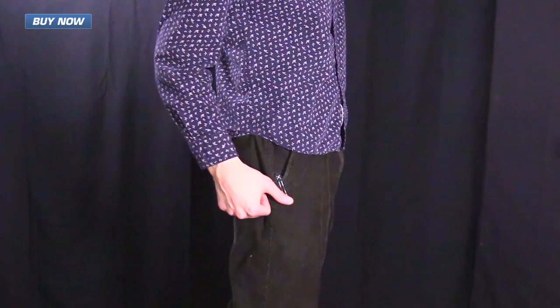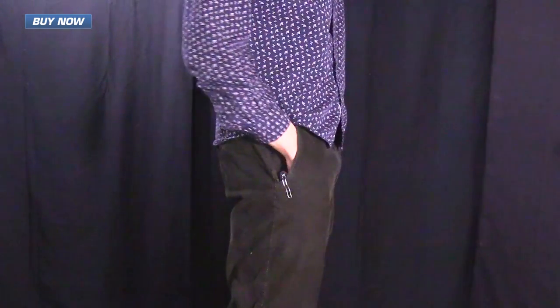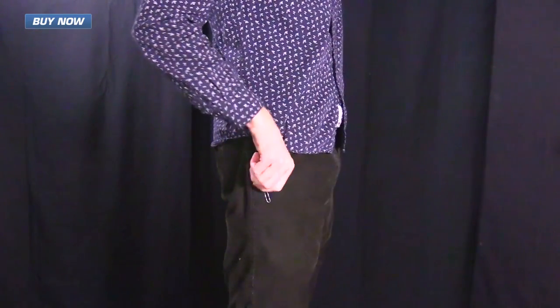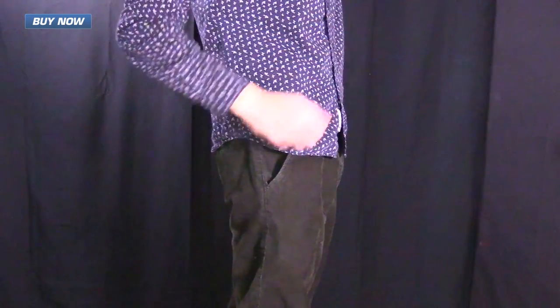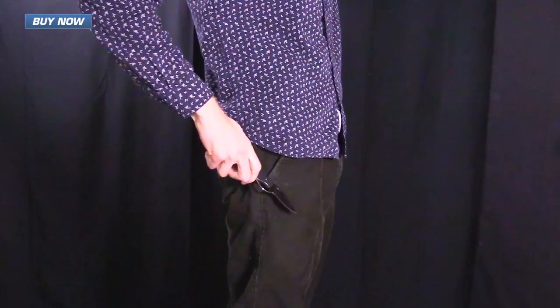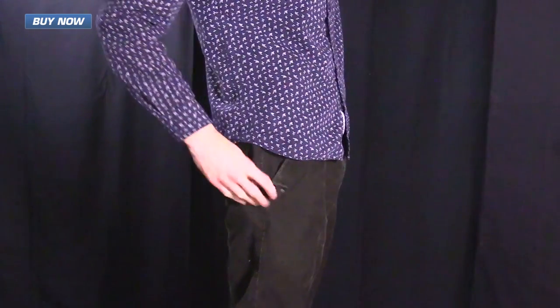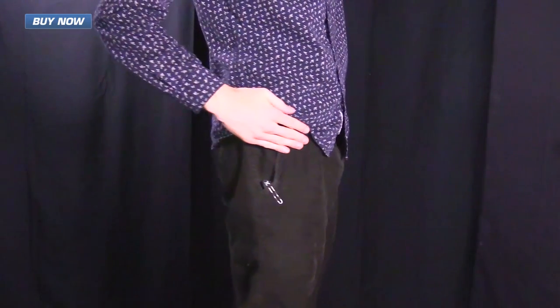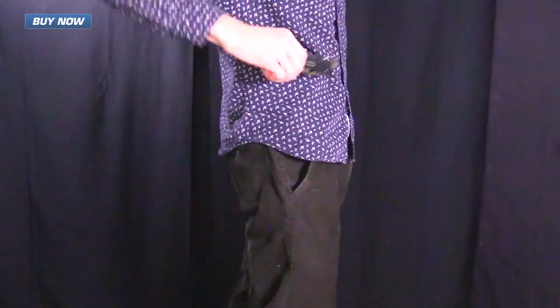Here you can see the knife in my pocket. The flipper and index finger hole do give the knife a larger footprint, but thanks to its thin overall profile it still sits in the pocket quite nicely and allows access to other items easily. The stainless wire clip allows easy deployment and secure carry, and the knife deploys smoothly from the pocket for use.